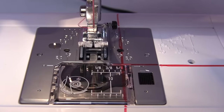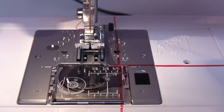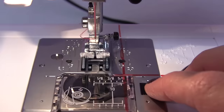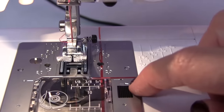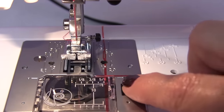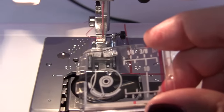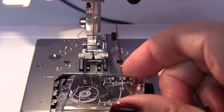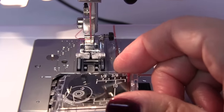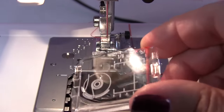We are going to catch the bobbin thread. The first thing you're going to do is take your finger and hit the slide release button — there's an arrow pointing to the right. Take that button, push it over to the right, and pop the hook cover plate out from the bobbin case. The hook cover plate is also known as a slide plate, and that's what I'll probably be referring to it as.